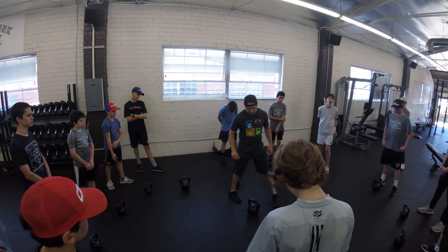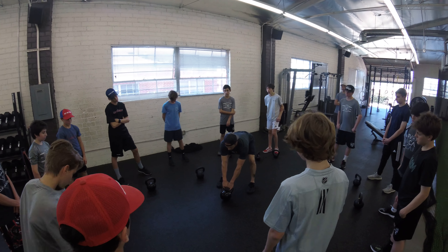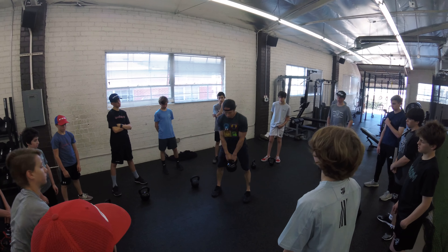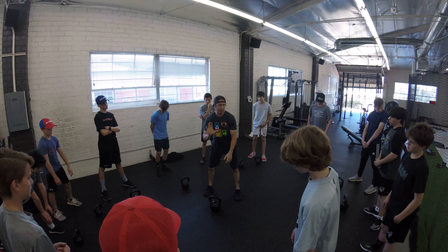So, next set of five, guys — I want you to be very mindful. Take your time in your setup when you're ready to go. Five swings.